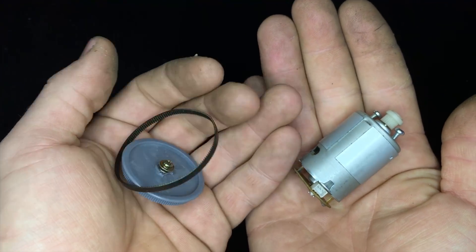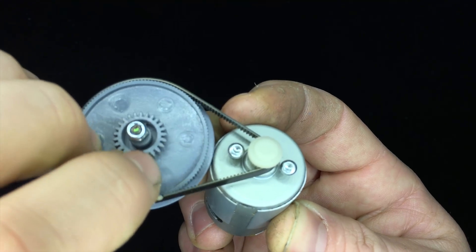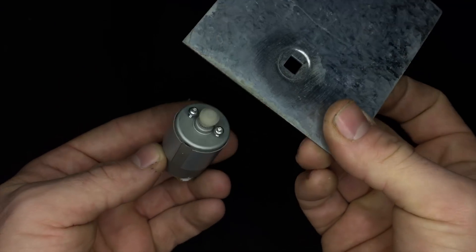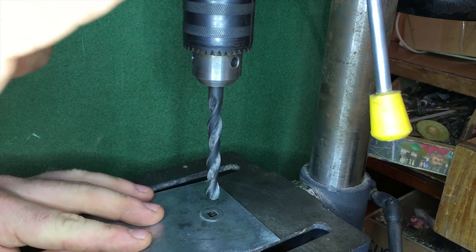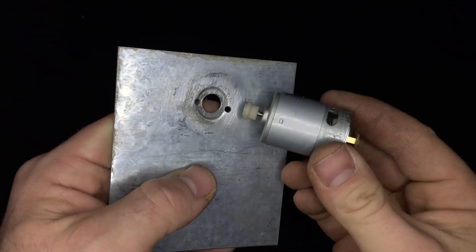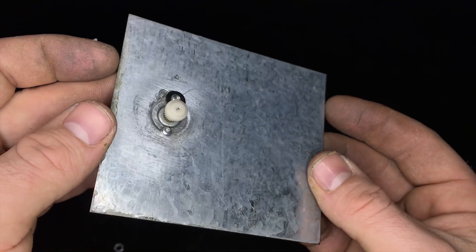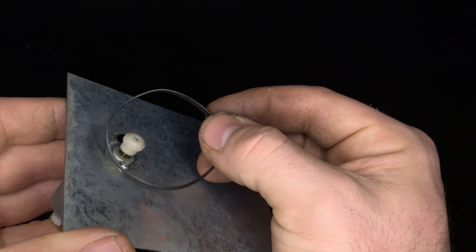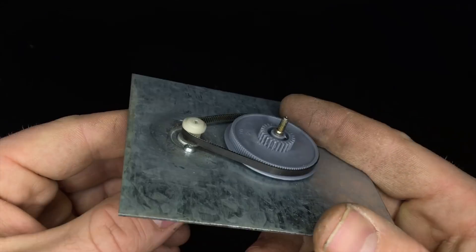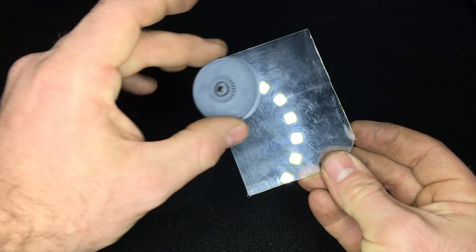Let's start the project. A couple of months ago I took apart a PC printer and was able to save a little motor, a pulley, and a belt from it. These will be the first components of this project. I will mount everything on a very strong, sturdy metal base. I need to make a hole bigger and also make two little holes, one on the right and one on the left, so I can put screws to secure the motor firmly in place. The screws are going in and the motor isn't moving at all. I then take the little pulley, the belt, and the pulley and place it here, then make a hole so the pulley can spin freely with tension on the belt.